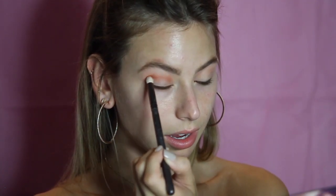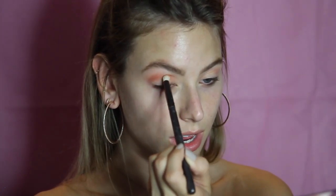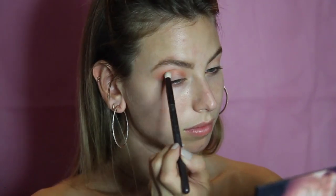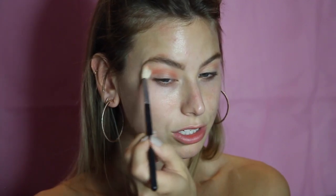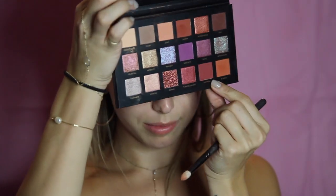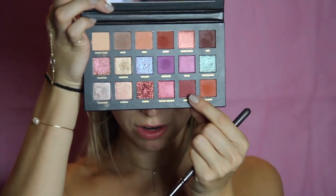It looks a bit funny right now but I'm going to blend it all out. Now to blend that even further I'm going back into the first brush I used. I'm going into the color Saffron and just putting it on the same brush to deepen the crease even more — there's very little product on my brush and I'm very lightly placing this into my crease.